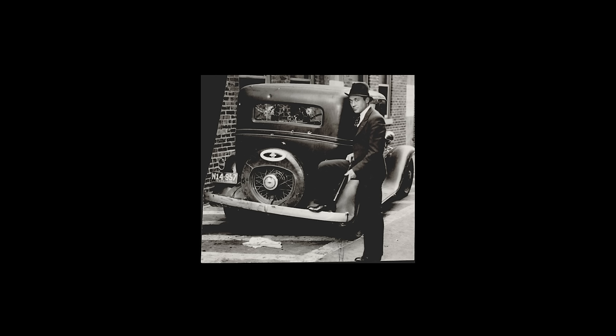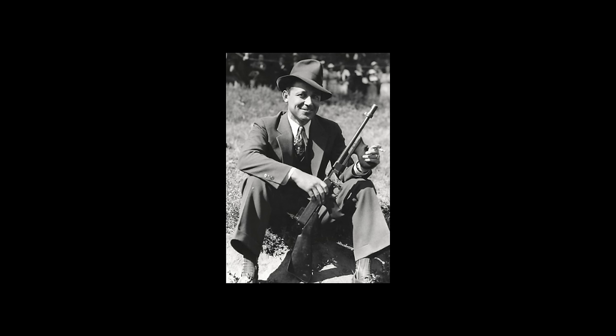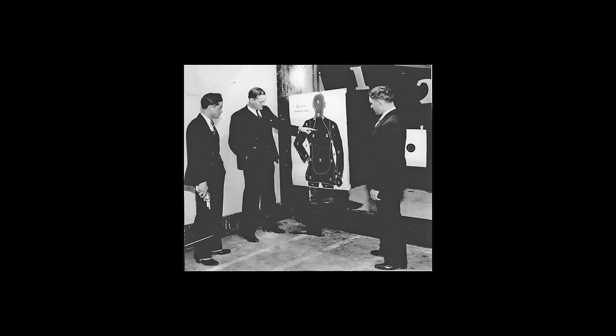That 40-year gap exists because those early attempts got sidelined for a generation by the hip shooting fad — and it was almost entirely because of one man, a legendary gunfighter and FBI agent named Jelly Bryce. Delph A. Bryce was born in Oklahoma in 1906. He was nicknamed Jelly because 'Jelly Bean' was slang for a man who wears nice clothes, and Bryce was always impeccably dressed.